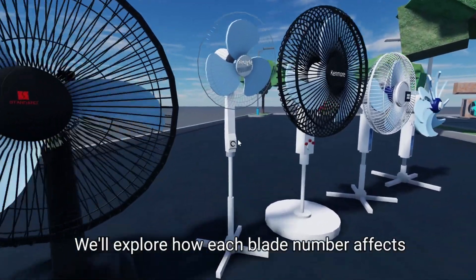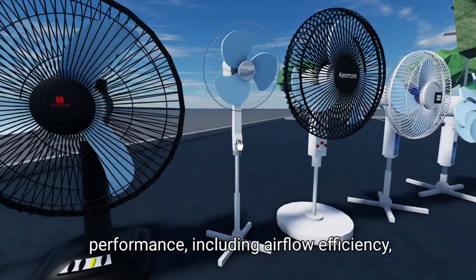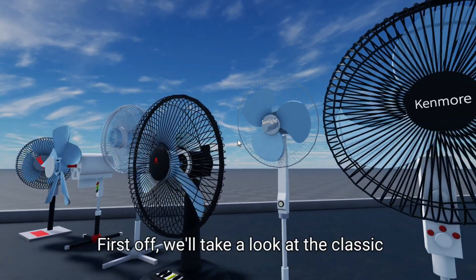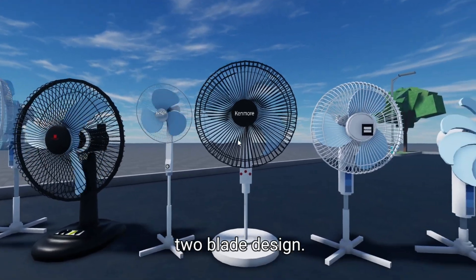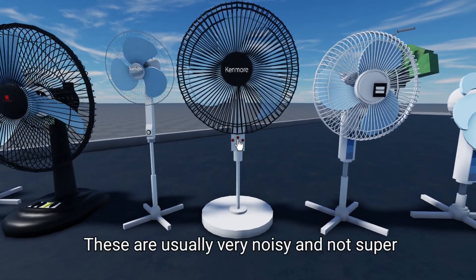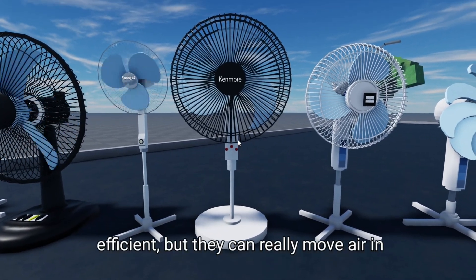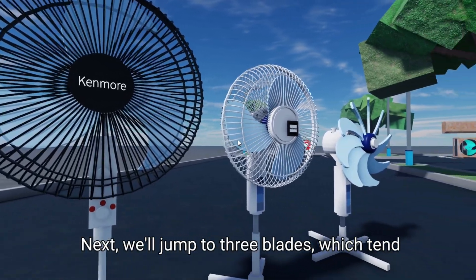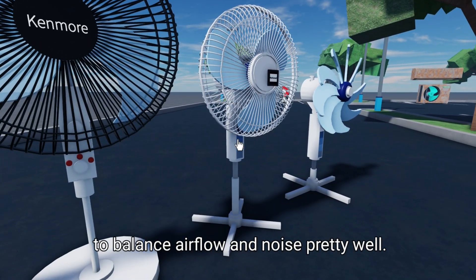We'll explore how each blade number affects performance, including airflow efficiency, noise production, and overall user experience. First off, we'll take a look at the classic two-blade design — these are usually very noisy and not super efficient, but they can really move air in a pinch. Next, we'll jump to three blades, which tend to balance airflow and noise pretty well.